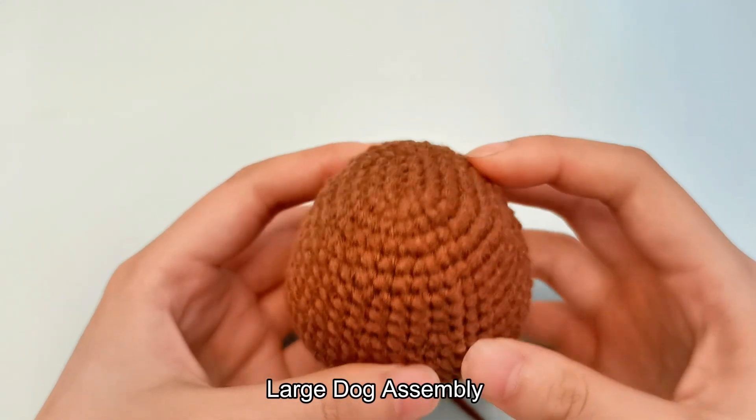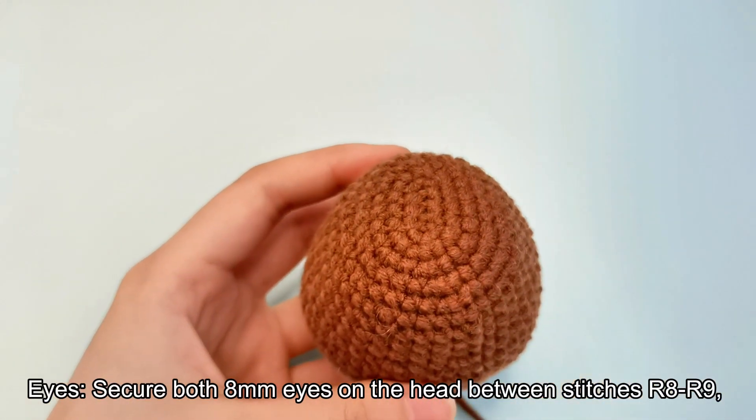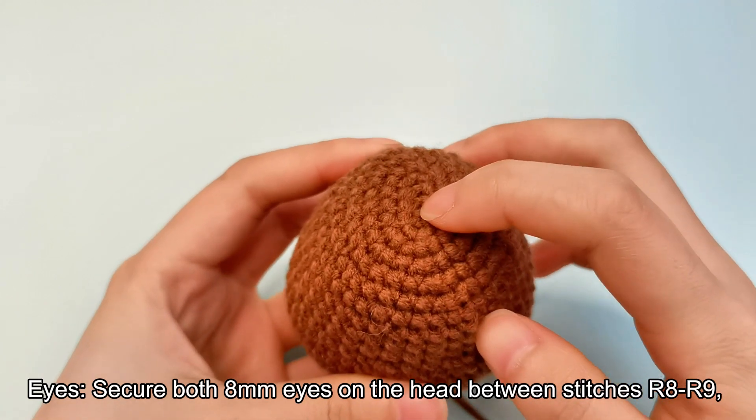Large dog assembly. Eyes. Secure both 8mm eyes on the head between stitches row 8 or 9.